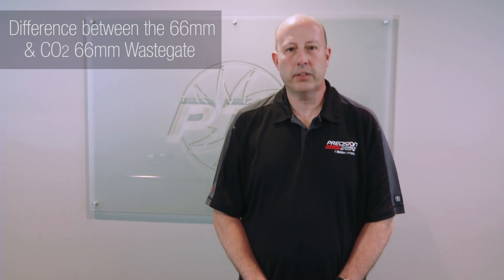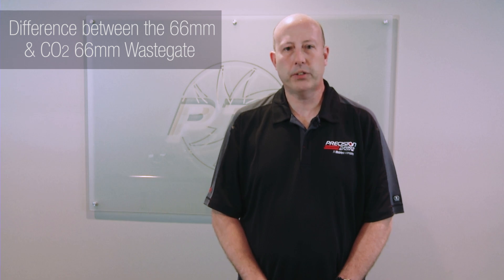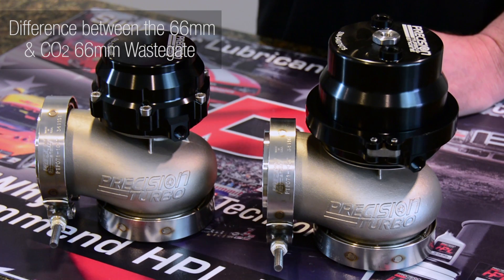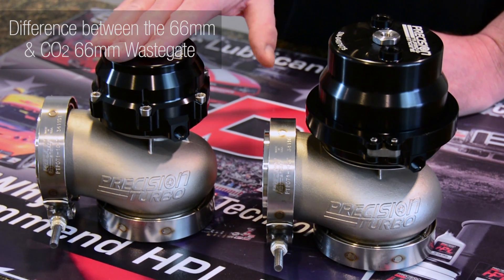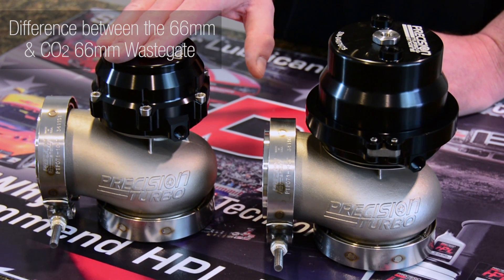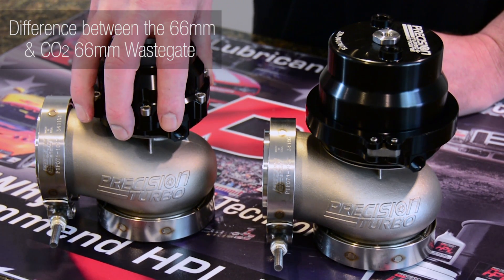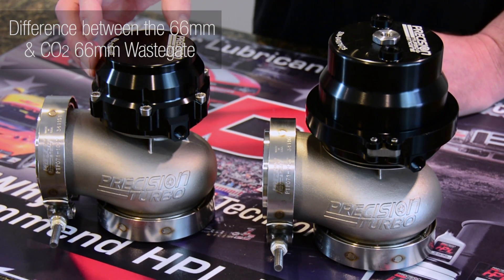The differences between our standard 66 wastegate and our high pressure wastegate: the standard one, as you can see, has a very large can. The high pressure CO2 wastegate has a smaller can, less area to fill up, faster response, and the diaphragm won't balloon as easily because there's less area for the high pressure CO2 to push on.